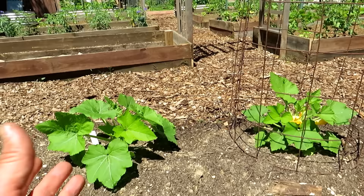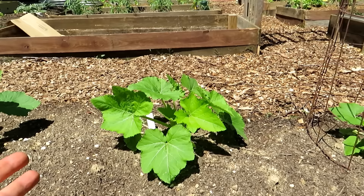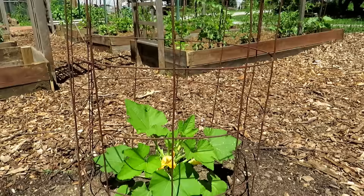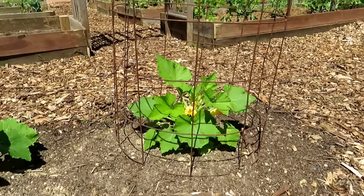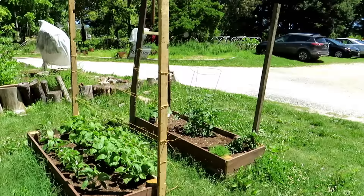Winter squash like butternut and acorn tend to vine more, so you can grow them up really large trellises. Summer squash — yellow squash, zucchini — tend to bush more but will trail a little. You can also grow them vertically with something about three feet tall with a nice wide space. Guide them upward; it makes it easier to get underneath and manage for pests and disease rather than letting the leaves spread out and create a haven for bugs.